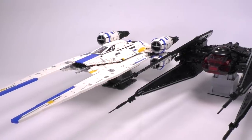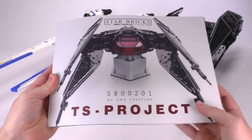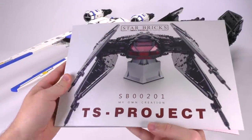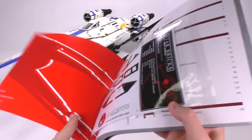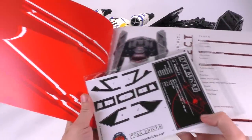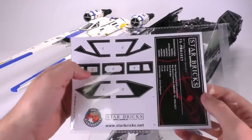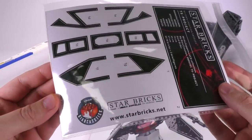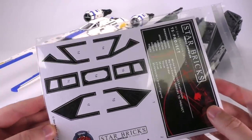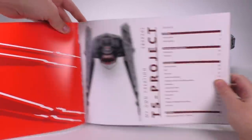Before I jump into the high quality details of the TIE Silencer, I'd like to show you guys the book that Mirko produces. It's a very big booklet, nice and heavy, and the quality is absolutely amazing. Mike, who works in the studio and used to work at a printing press, is totally in awe at the quality. Here are the stickers you're going to get — most of them have to do with the cockpit detailing, and you also get that UCS collectible sticker.